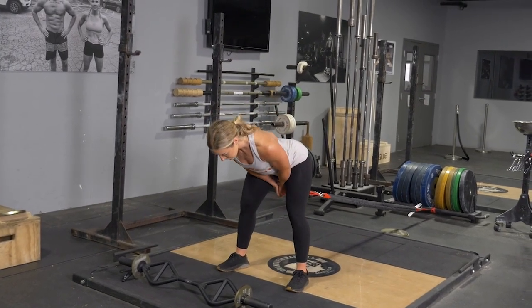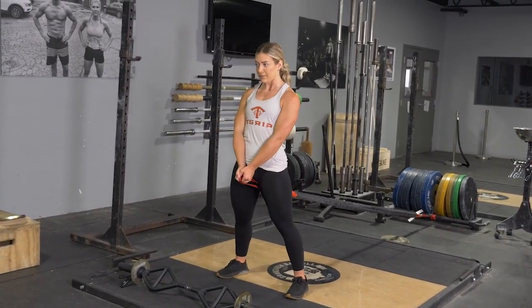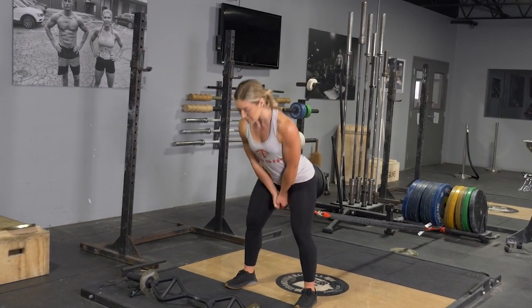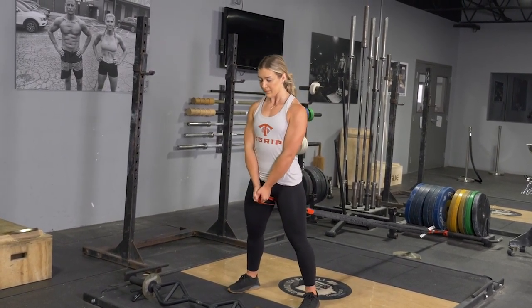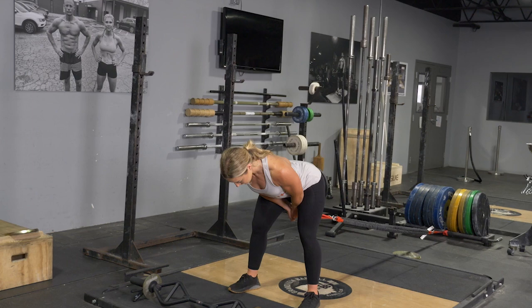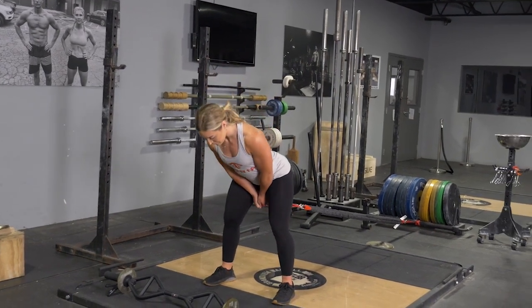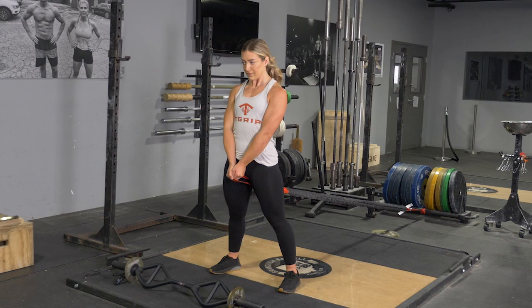To complete the pull-through exercise using the T-grip band system, begin facing away from the anchor point of the band, holding the red anchor straps between your legs, standing in an upright position, feet a little wider than hip width apart.